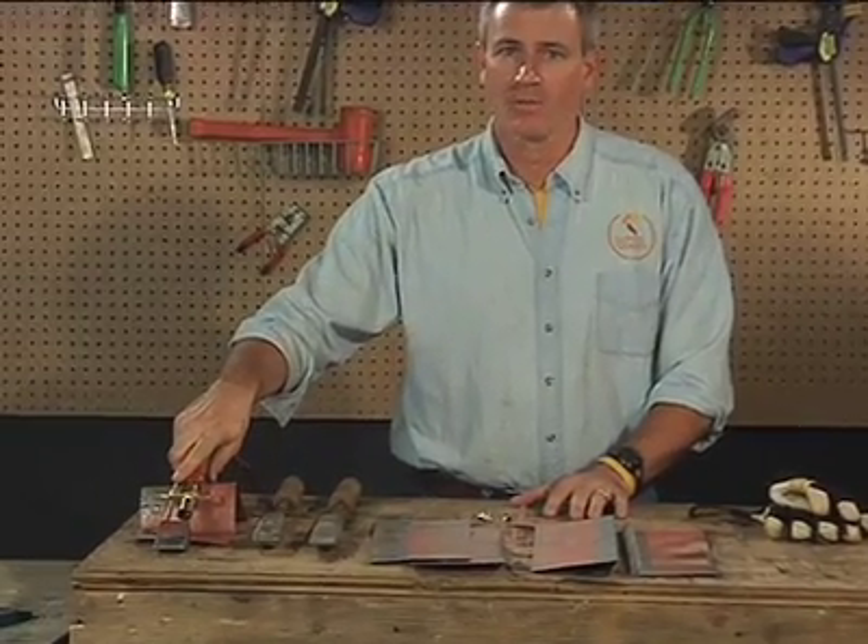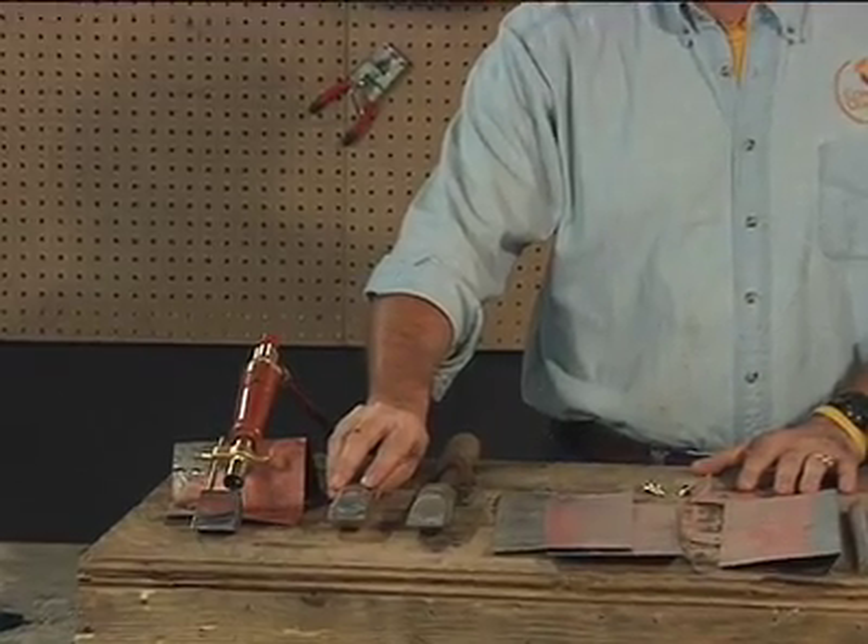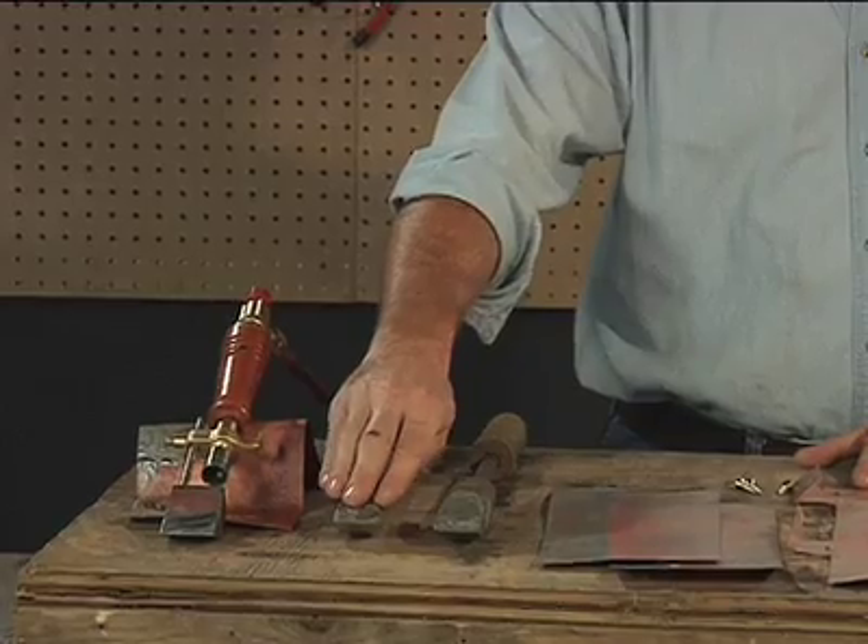Use heavier soldering coppers or a larger fuel gas copper. For traditional coppers, a 6 pound minimum — 8 pound or greater is better. Most prefer a chiseled tip.